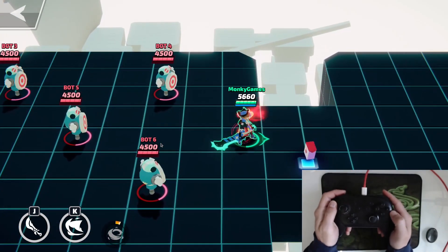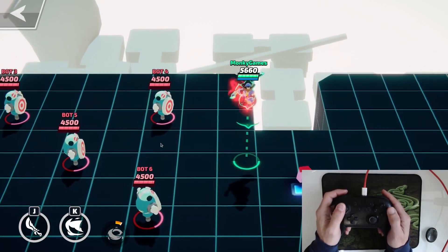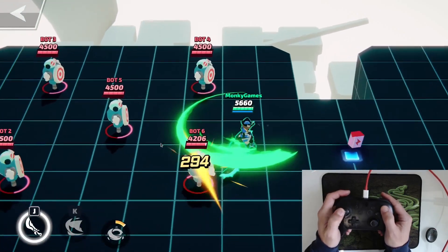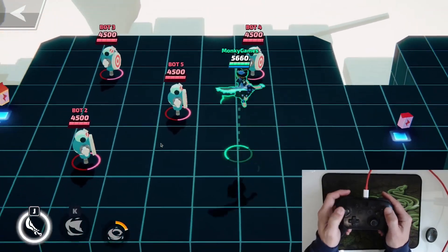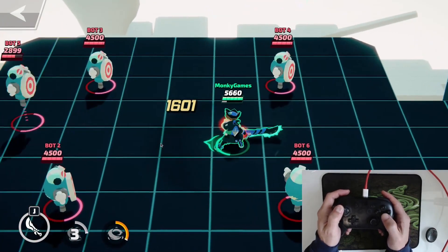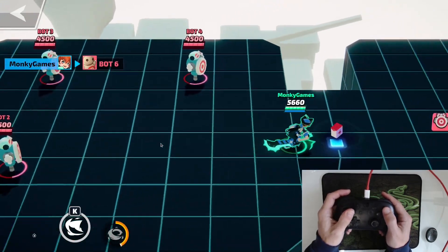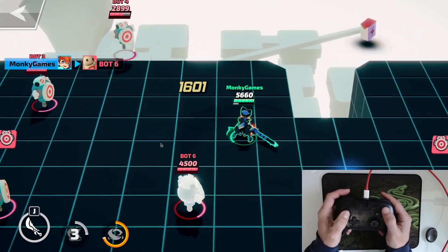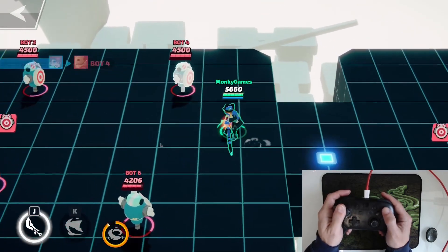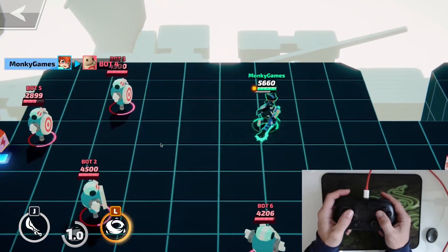On the Nintendo Switch Pro controller, A is jump — so it's pretty easy. Then X is slash, so you can do your combos. B is skill — your skill shot. And then your ultimate is Y.